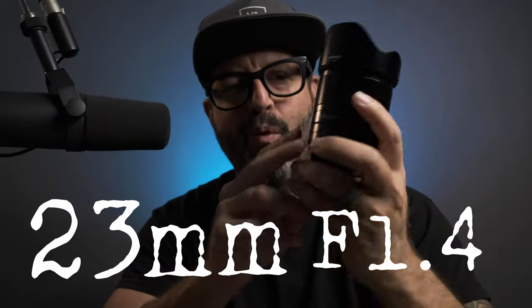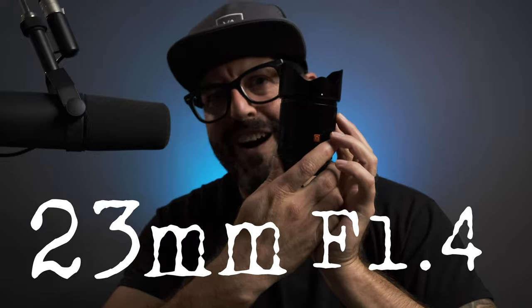Hey everybody, what's going on? This is Jason Berkman from Jason Berkman Photography, coming straight at you from Austin, Texas. Today we have a very, very special guest — the 23mm f1.4 by Viltrox. This is a really, really cool lens. If you saw my earlier videos, you saw that I really love the 23mm focal length for crop sensor.